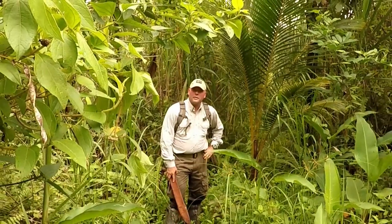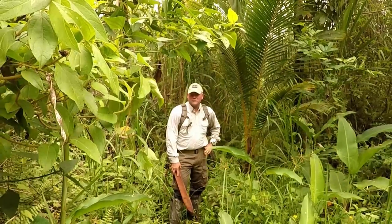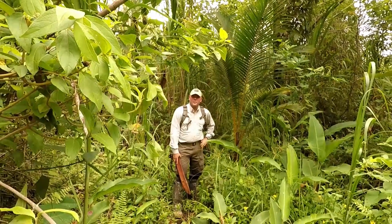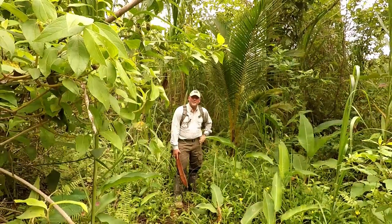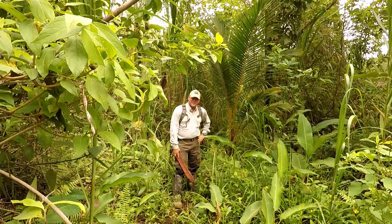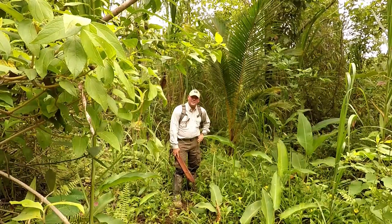If you found this video useful, educating, or just amusing with some douche running around in the green — well anyway, give it a like, please subscribe to my channel and share it. This is In the Wild with Chris, and I'm out.